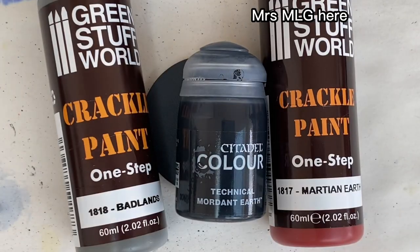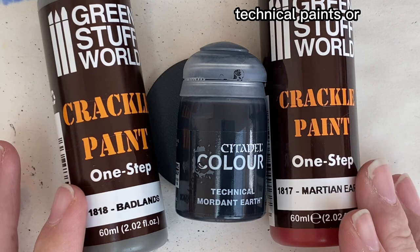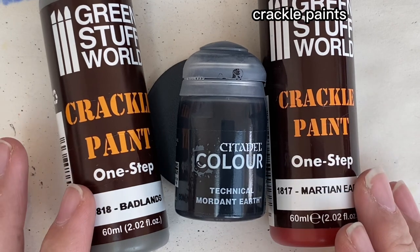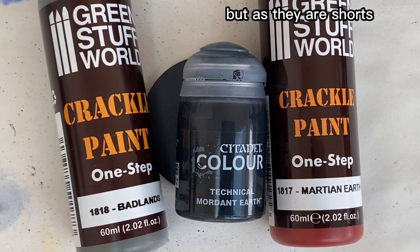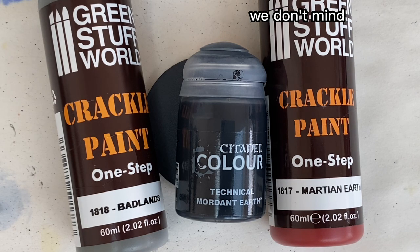Hello everyone, Mrs. MLG here. We do have a couple of shorts on how we use these technical paints or crackle paints, but as they are shorts they go quite quickly and we get quite a lot of questions, which is absolutely fine. I just thought I might make a slightly longer one so it maybe makes a bit more sense.